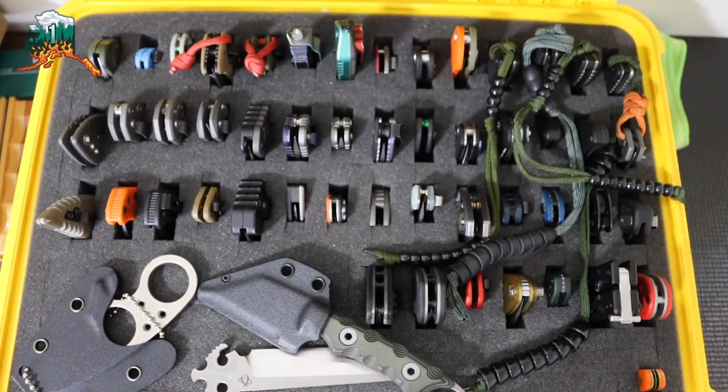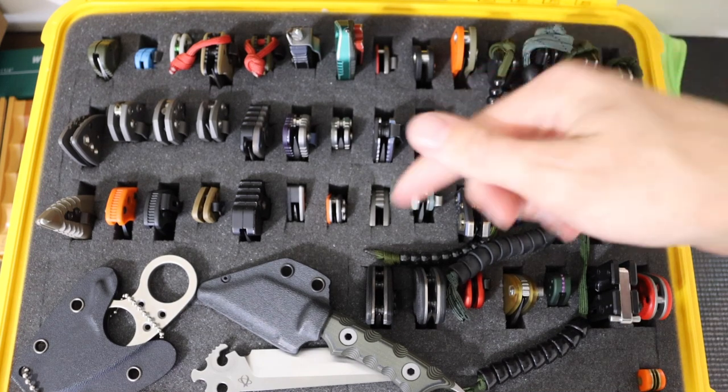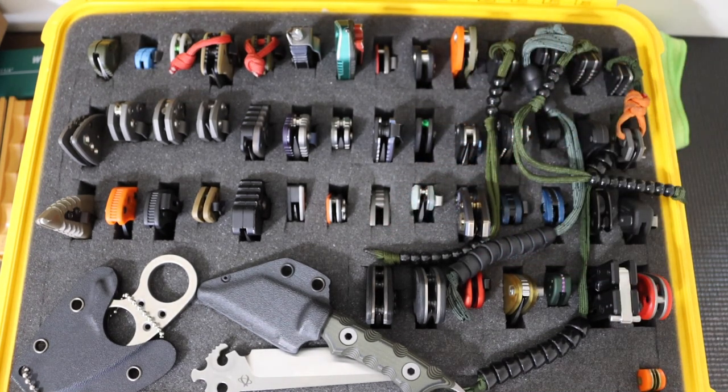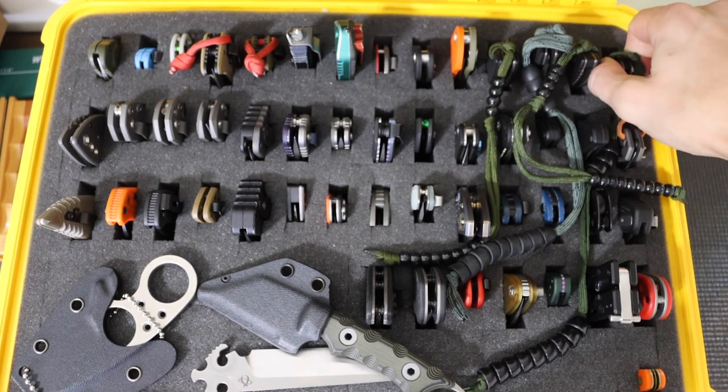All right guys, today we are going to be taking a look at — or doing kind of an update to — my entire knife collection. It's changed quite a bit, and maybe not as much as you might think since the last time you saw it. So without any further ado, let's jump right into it, because this one will probably be a little bit of a longer video. We're going to start top to bottom, or right to left, because that is the way things are intended to be.